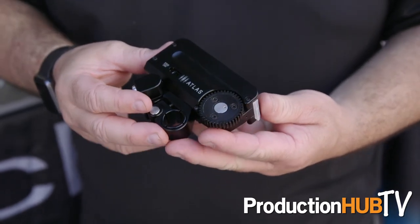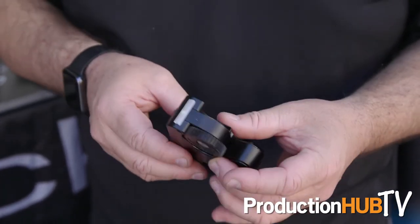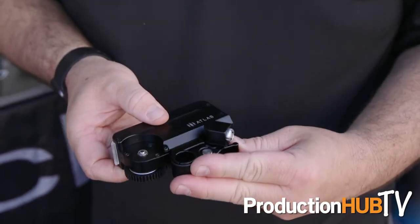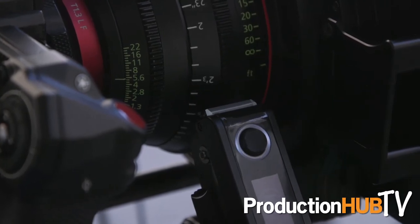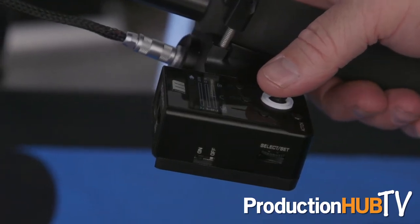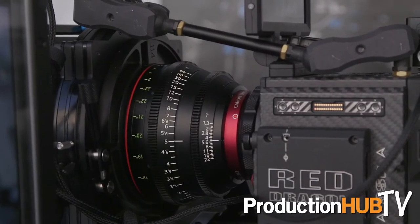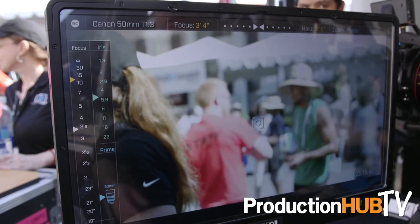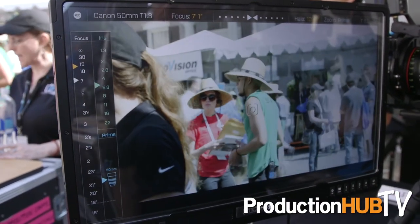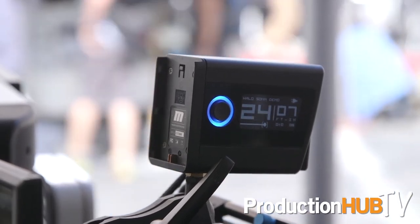The last thing I want to show you is our Eclipse system. If you're not using a gimbal, this is our lens control system with a whole bunch more. It starts with our Atlas motor — you take the SLS motor, which is stronger, lighter, and smaller, and now we've put the brain inside this box. This is your entire focus system — it's got everything you need to be wired or wireless, and you can daisy chain for multiple channels: focus, iris, and zoom. It also works with the Navigator system. We're demonstrating it here on the Reds for focusing, and it also includes our Halo system, which is automated focus tracking using LiDAR technology — the same technology used in self-driving cars. You point it at a subject, press the button, and it will track and keep that person in focus as they move about the set.